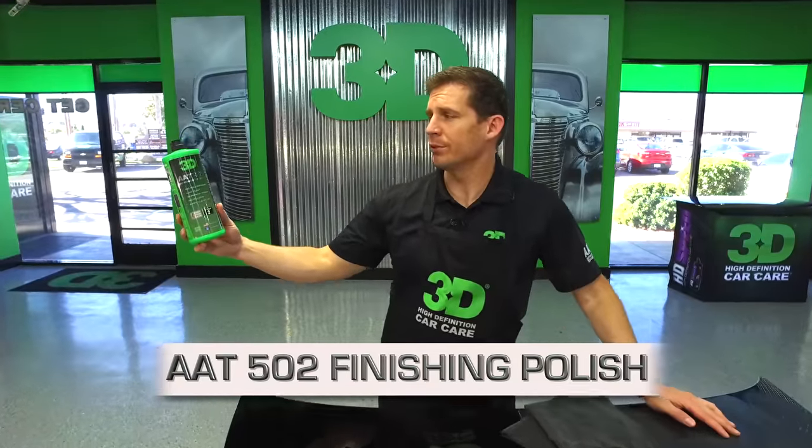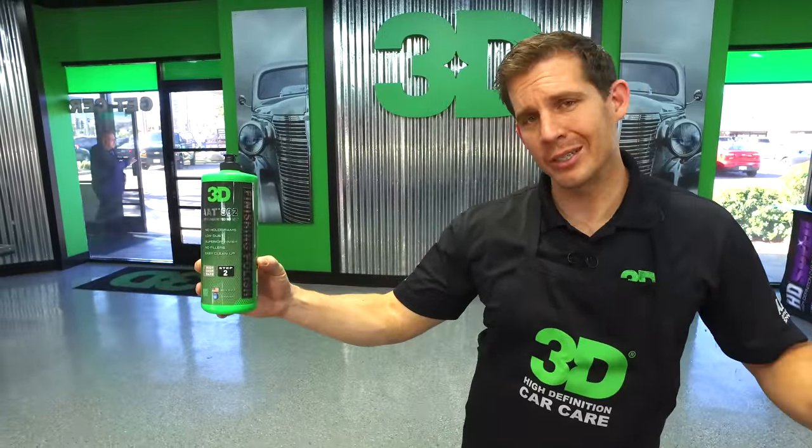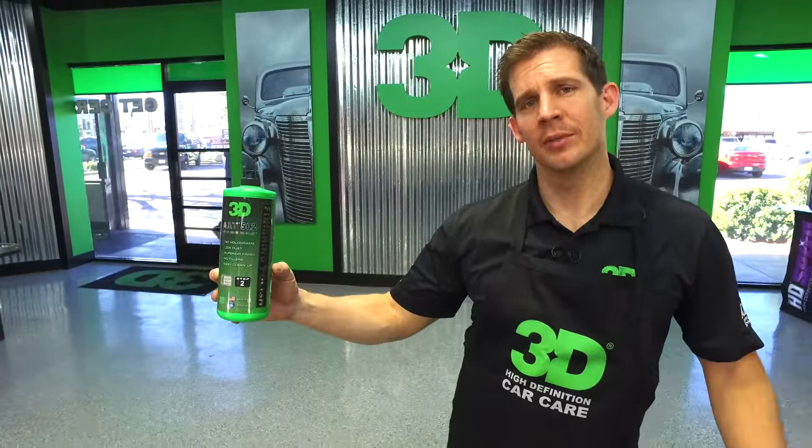From all of us at 3D International, we appreciate you taking the time to check out our 3D Products AAT 502 finishing polish. We know it's going to increase the productivity in your shop, your detail business, and at home — bringing a little more joy back to detailing for those who want to take care of their cars and get that showroom finish. Take your time and find out more about 3D's latest and greatest innovative car care products, as we constantly improve so you can turn to us as the professionals and experts in the car care business. Until next time, I'm Donald Williams.